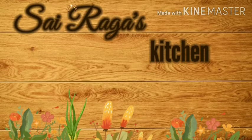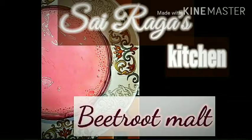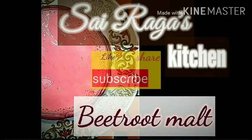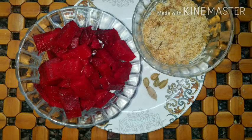Hi all, welcome to Sairagas Kitchen for an incredible, delicious and nutritious drink. Today we could see the preparation of beetroot mulch. There's no need to introduce beetroot's health benefits of increasing the RBCs, WBCs, and its powerful antioxidant content due to betalains, which also impart the red color to the beetroot. No one could deny having them. Now let's start.